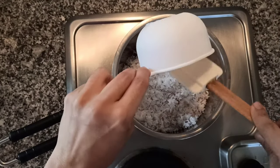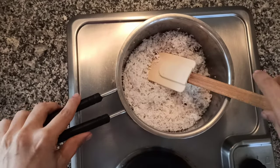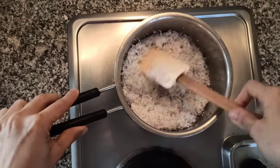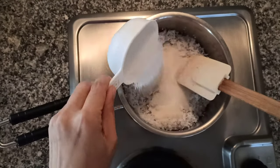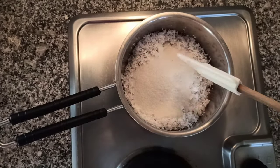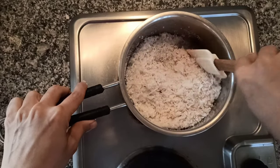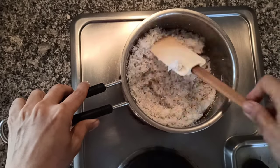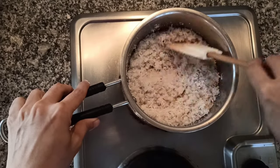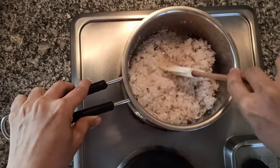In a pan I've taken two cups of grated coconut. Give it a good mix and let it heat up a little. Here I'm adding half a cup of sugar — you can add more or less according to your taste, but half a cup is perfect. Give it a stir and wait for the sugar to melt. Do not cook it for too long; you don't want the sugar to caramelize.